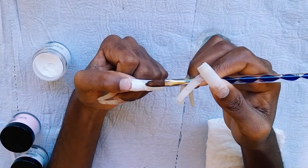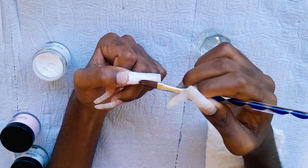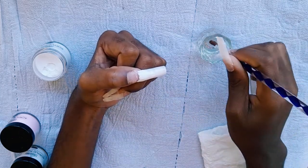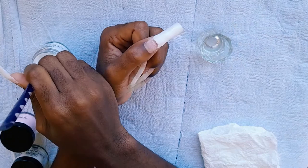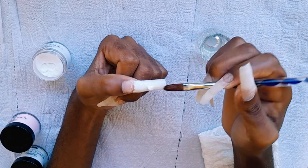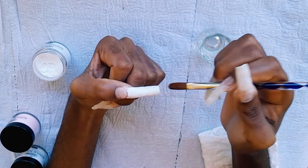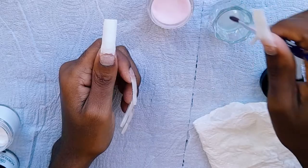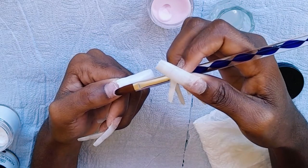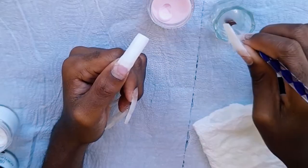Now I'm adding my second acrylic bead to the nail tip. If you're new to applying acrylic powders, just take your time and work with the bead. For the design I had in mind — an ombre — I laid the white acrylic powder first, then went ahead with the pink acrylic powder.